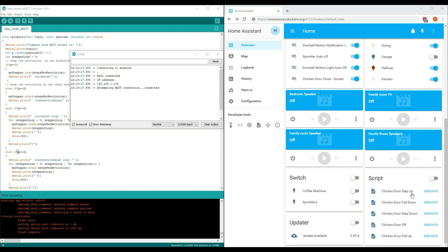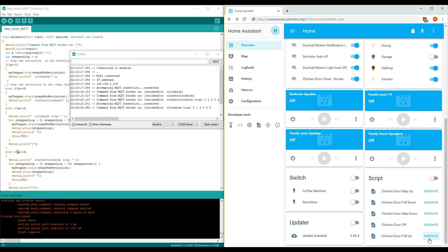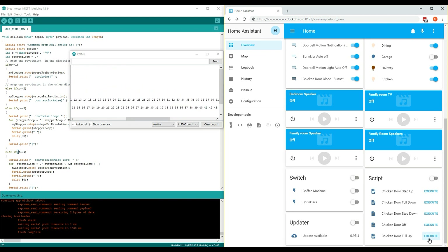If you go back into Home Assistant and execute the scripts, the serial monitor will recognise the command. I'm showing the step up and down, and we'll speed through the counter-clockwise loop and then the clockwise loop. And finally the stepper off.